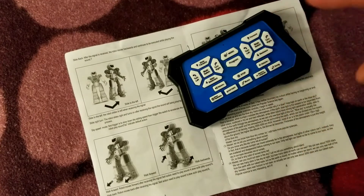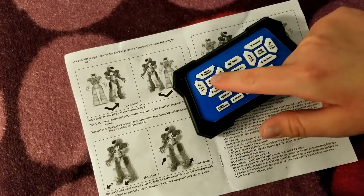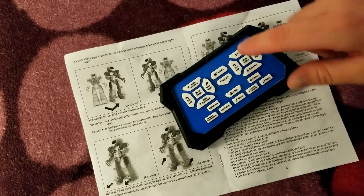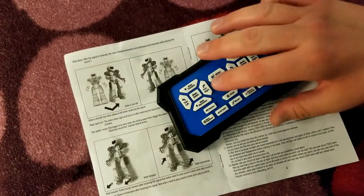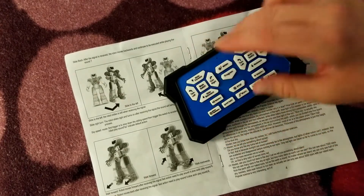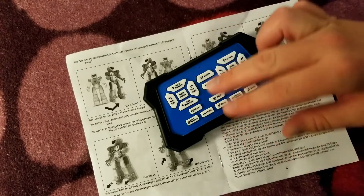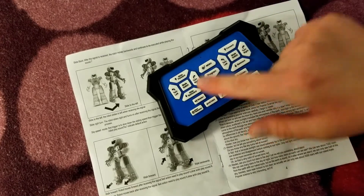You may notice there are quite a few buttons on this controller. There are two sets of buttons with the same movements — one set is for sliding movements and the other set is for walking movements. The sliding buttons are a two or three motion movement, while the walking buttons are a single sliding motion. So slide forward, slide backward, spin left, spin right on one set; and walk forward, walk backward, turn left and right — taking two steps — on the other set.